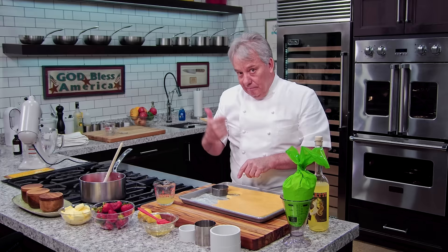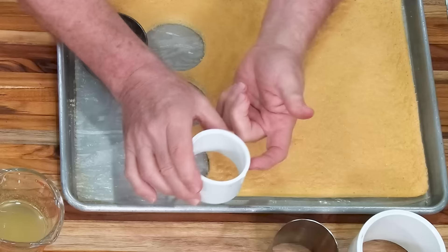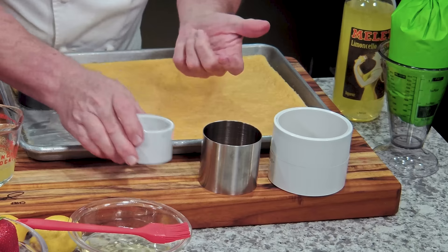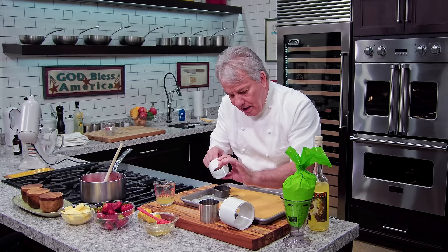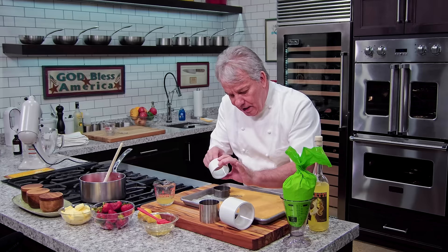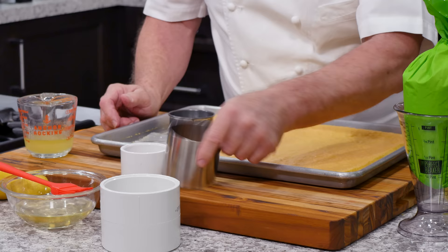I wanted to show you different molds you can use. This is a plumbing pipe — called a pipe coupler. I use it in a lot of desserts. This is a two-inch and this is a two-and-a-half-inch stainless steel mold — you can buy online, I'll give you the link. This is another pipe coupler for remodeling — it has nothing in between. Make sure when you buy a pipe coupler, you buy one for remodeling, not new construction. This is a four-inch one.